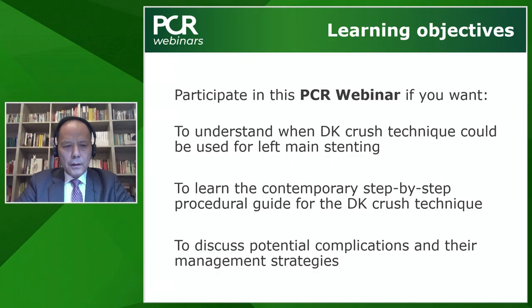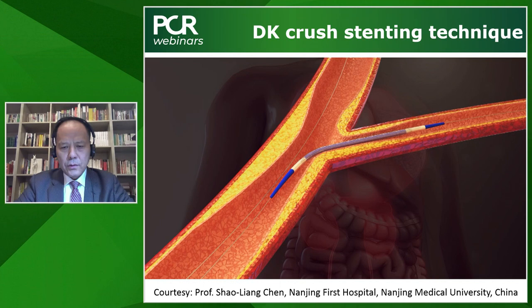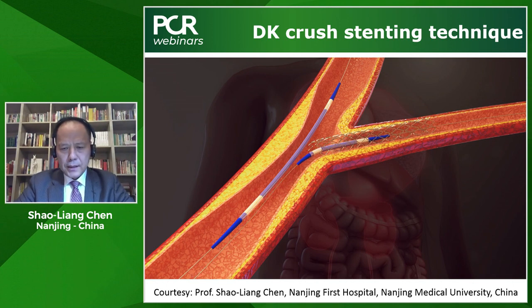We will start with the presentation of the most contemporary Double Kissing Crush, and I invite Prof. Chen to present his way of doing DK Crush. Thank you very much, Dr. Goran Stankovic. From the beginning of DK Crush, you see two wired vessels — stent the side branch, and another balloon in the main vessel. So immediately after stenting the side branch, if the side stent is not too long, we can pull back the stent balloon to fully expand the side stent.